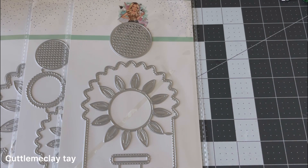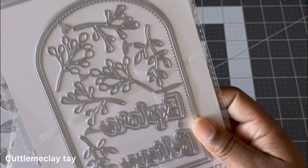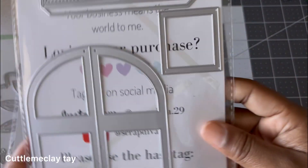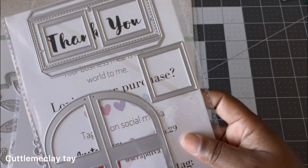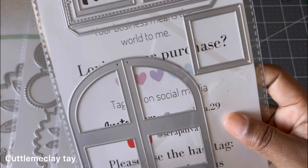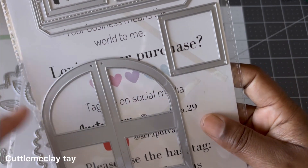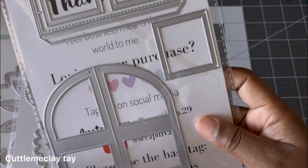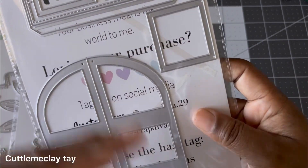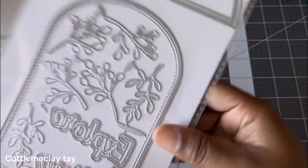Then this one is the Door Mini. You get all the pieces for the door, and then you also get all of these pieces in the back. I'm quite sure with this piece you could probably even make a book or a box and slide the pieces in there so they can be like pictures you take out.